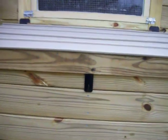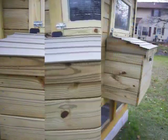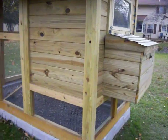Here you can see the inside of the 12 by 15 inch nesting boxes. Now we show a view from the back side of the coop.